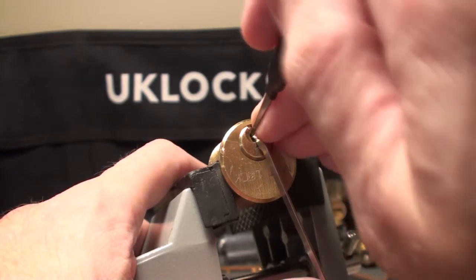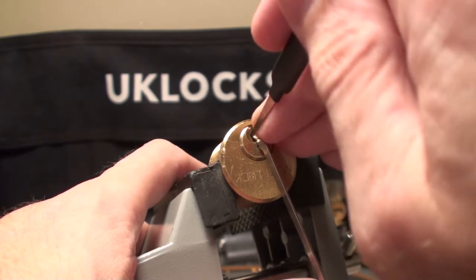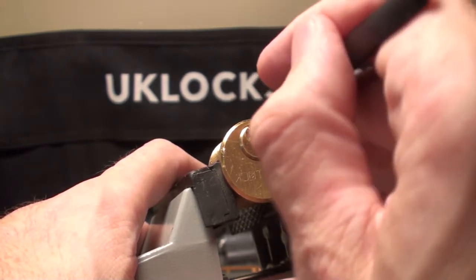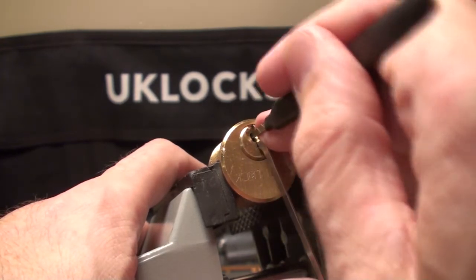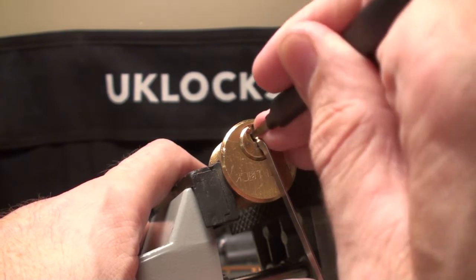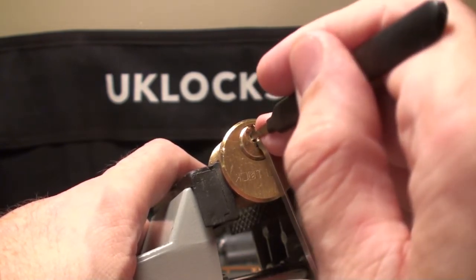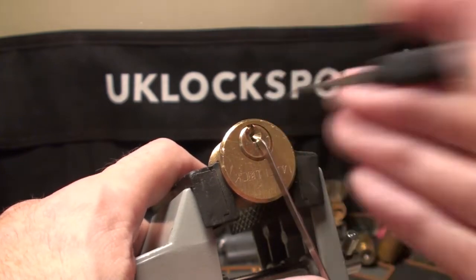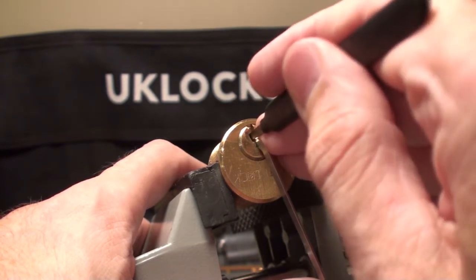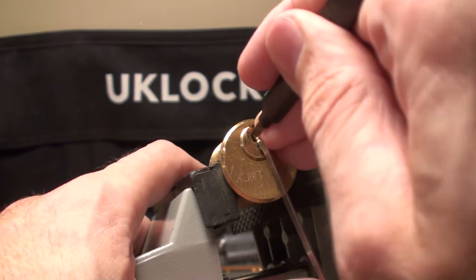So where are we? Number one, nothing on two, three, back to number four. Number four is causing us all sorts of problems. Give us a click - a bit of a false set going on. Five giving us counter rotation and a click.